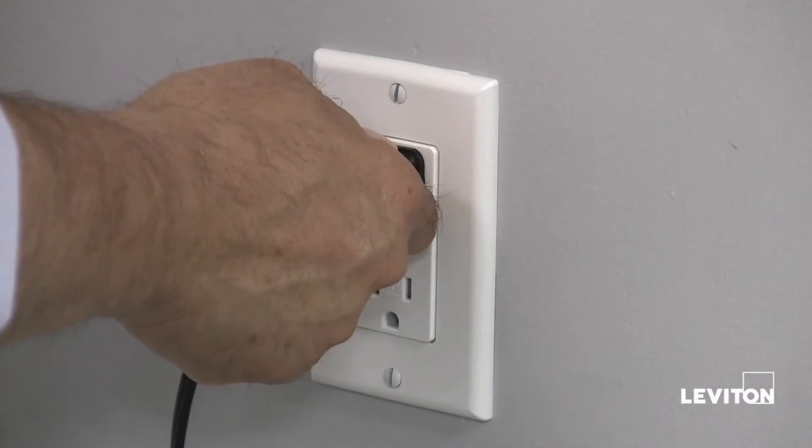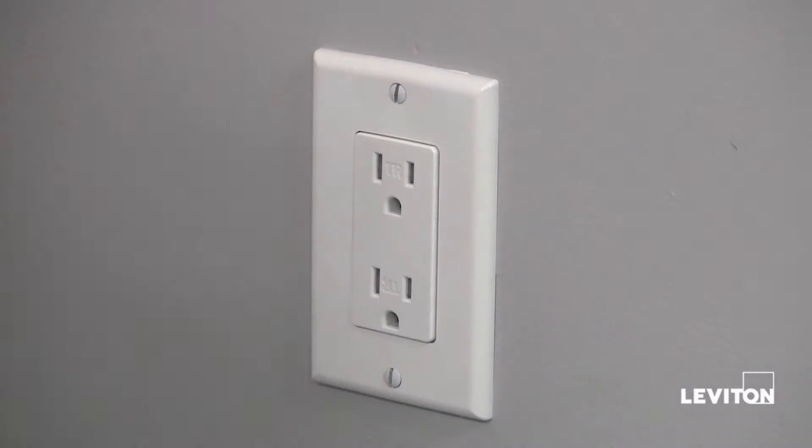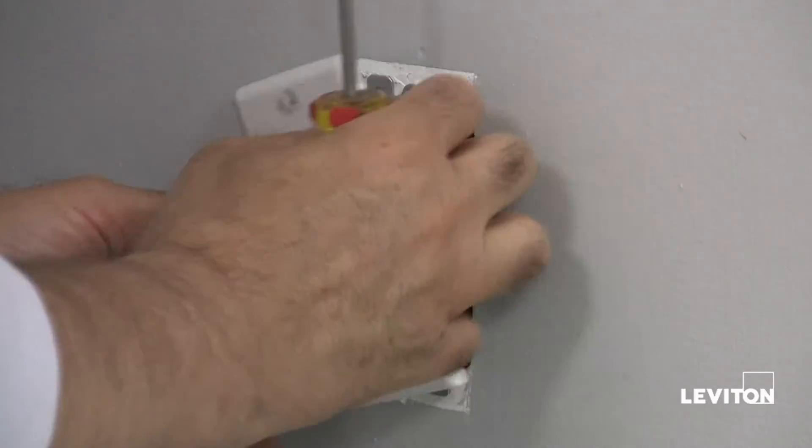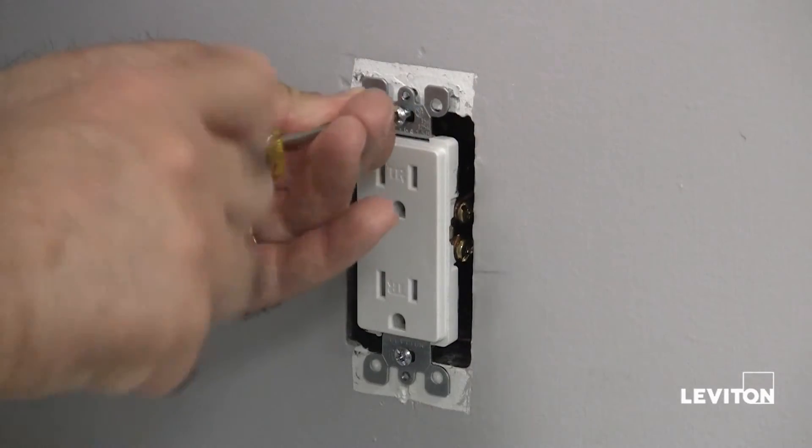Next, remove the plug and insert it into the second outlet to ensure that the power is off at both outlets. Now that the power is completely off, you can remove the outlet.